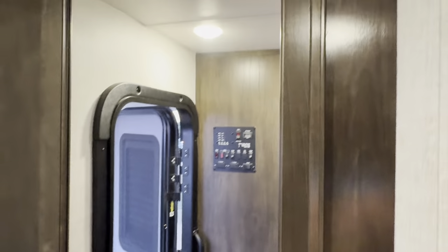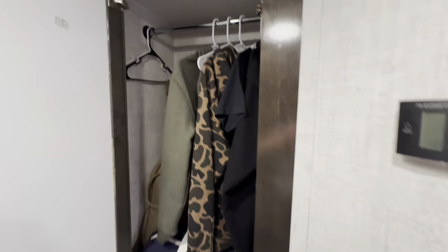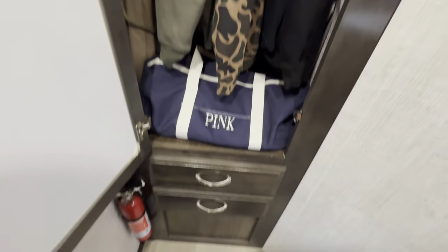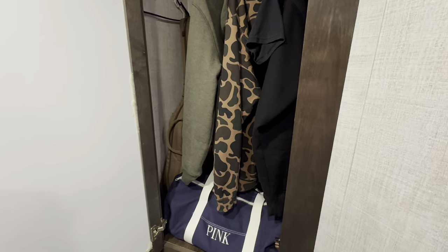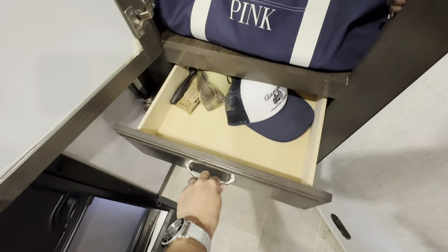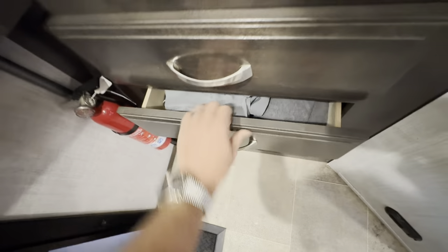Looking at the closet — if you want to travel, you need a closet like this. Plenty of space for a couple of weeks out, maybe more. The drawers pull out nicely — everything is smooth and new, with plenty of space inside.